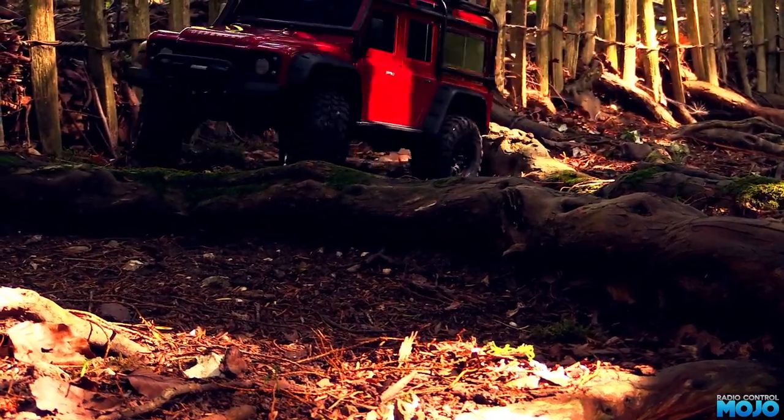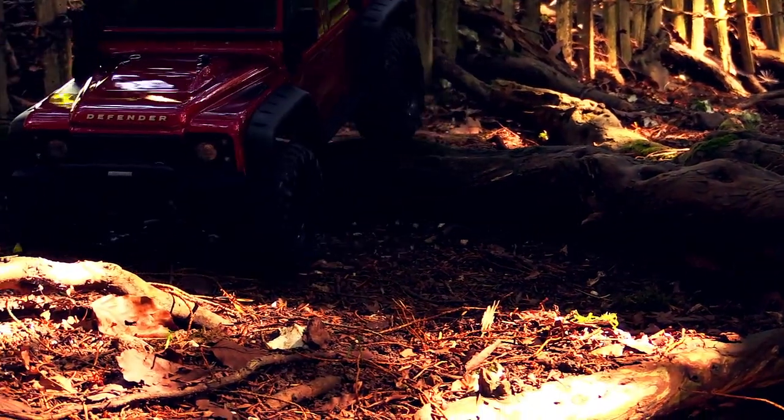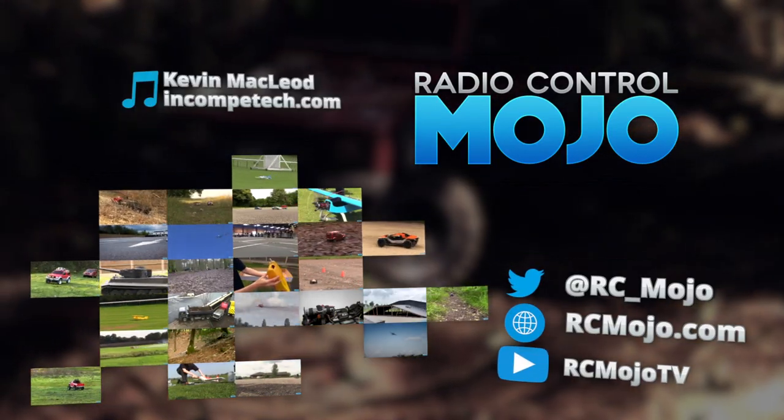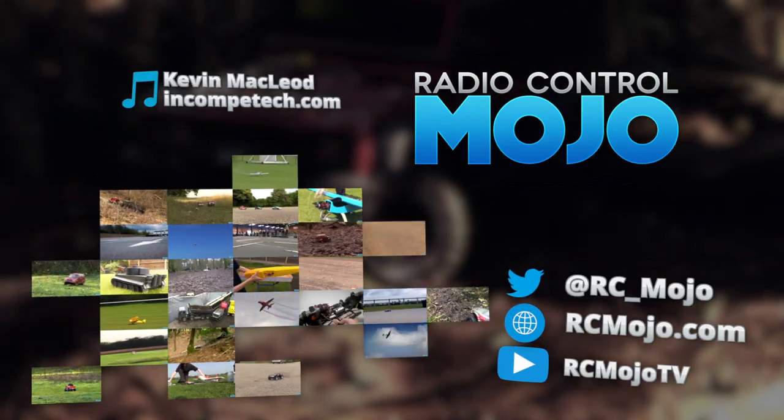For now though, that's about it — so thanks for watching. Like if you liked, subscribe if you haven't, and leave a comment if you've got something on your mind. Bye guys!